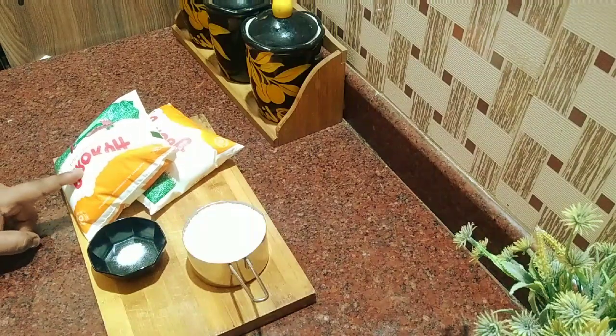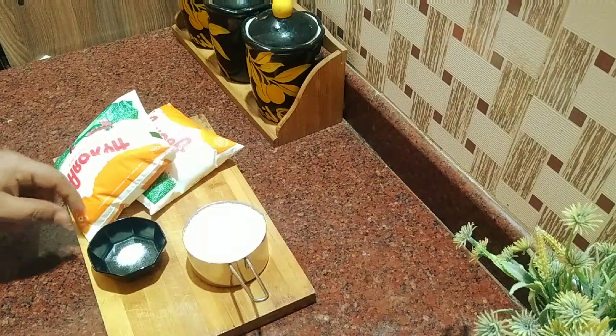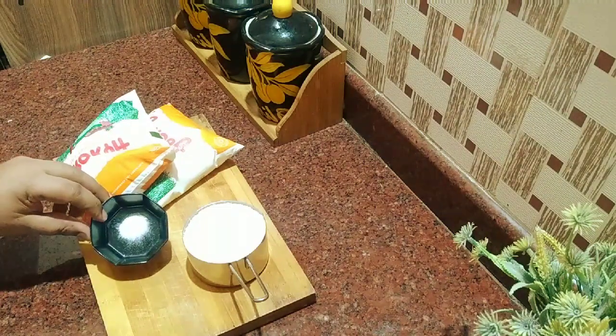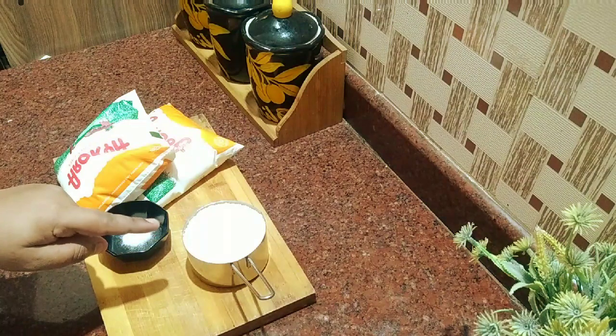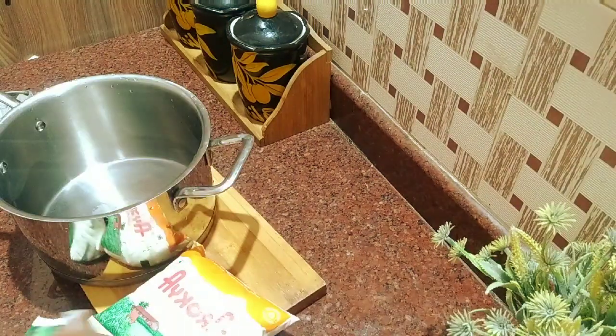We will use 1 packet of all ingredients. I will use a pinch of soda. We will use 20-30 grams of sugar.